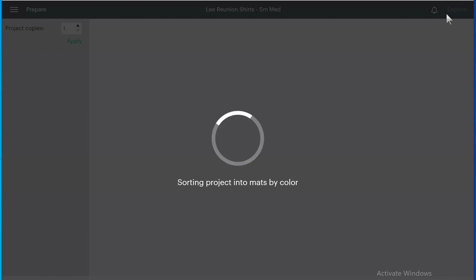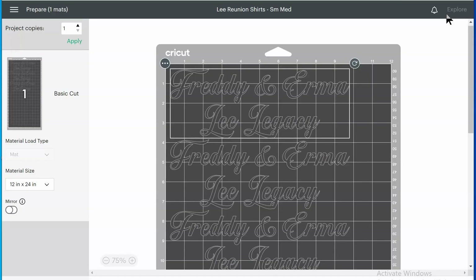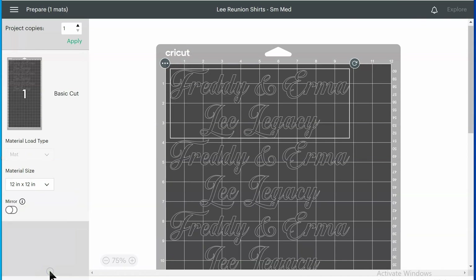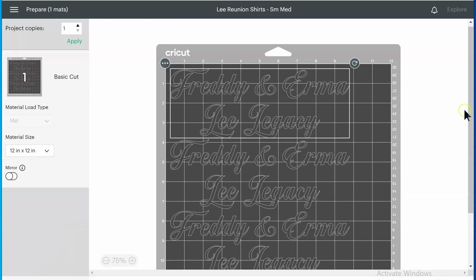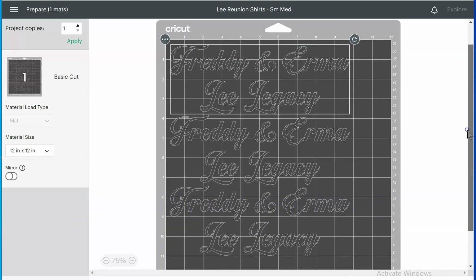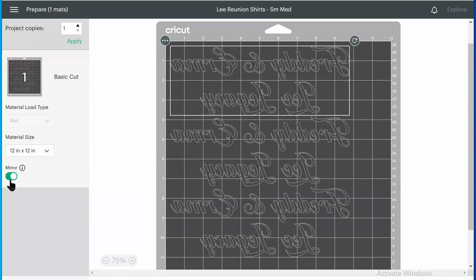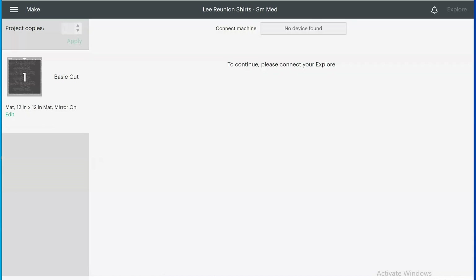It says 12 by 24 but I know I can fit everything on a 12 by 12 mat, so I changed it to a 12 by 12 and as you can see it all fits just fine. Then I selected Mirror Image — since this is iron-on you always have to make sure it's mirrored — and then continue from there.